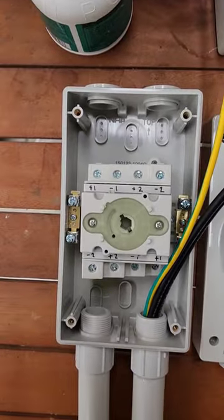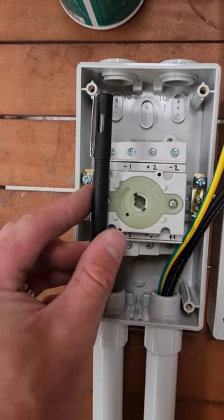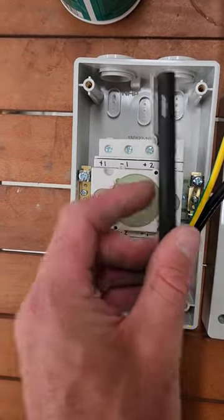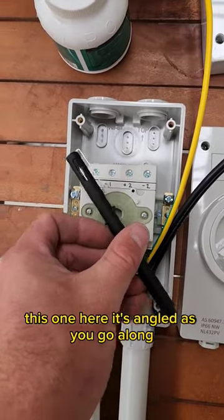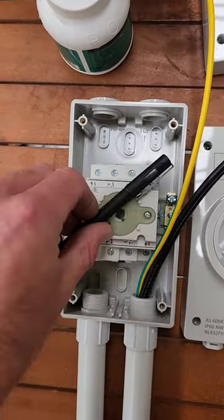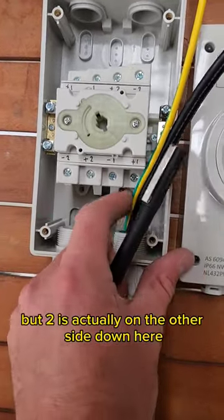Here's a bit of a trick for young players. This is a DC isolator. Most isolators, especially AC ones, the poles are straight through because it breaks in a way like that. This one here is angled as you go along, so one connects to two, but two is actually on the other side down here.